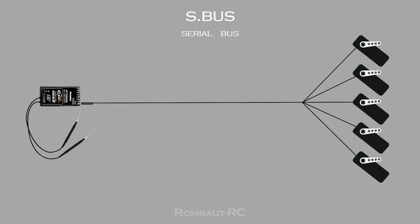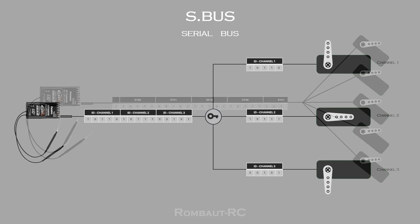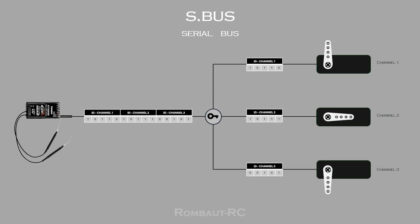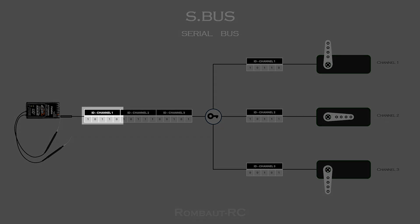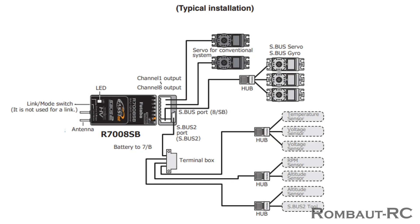SBUS, or SerialBUS, is a digital communication protocol designed for efficient control of multiple channels in radio control systems. SBUS operates by transmitting a continuous stream of digital data over a single wire. This data is encoded with a unique identifier or address which contains the information for each channel. When the receiver receives the SBUS signal, it decodes the information based on these codes, directing each set of data to the appropriate servo or channel.